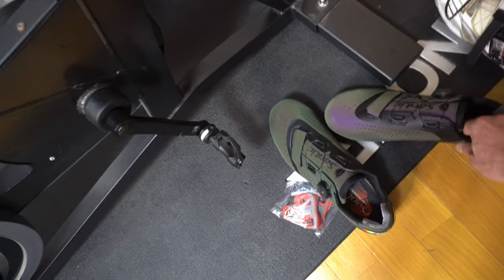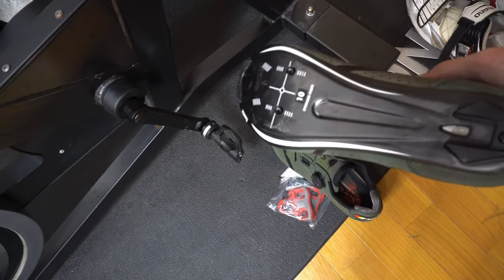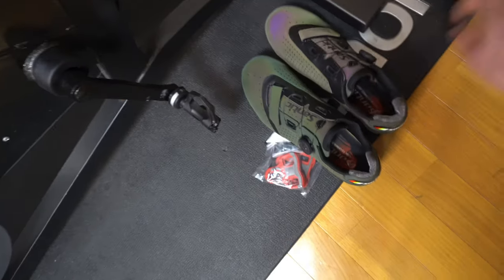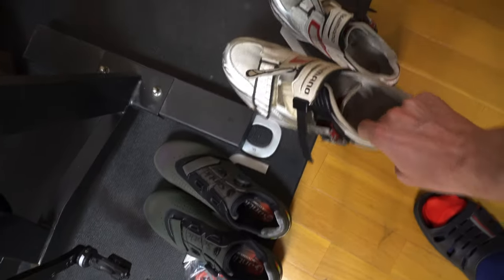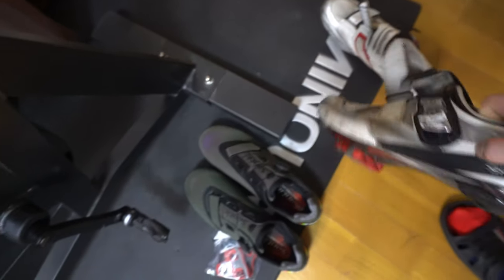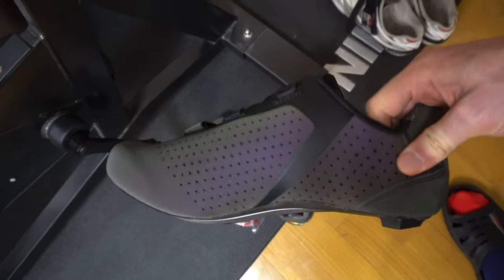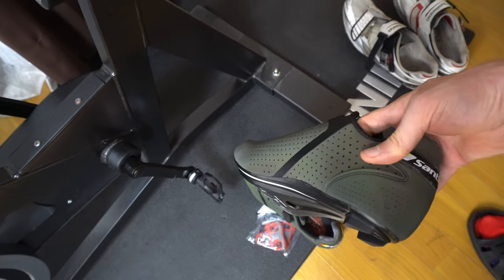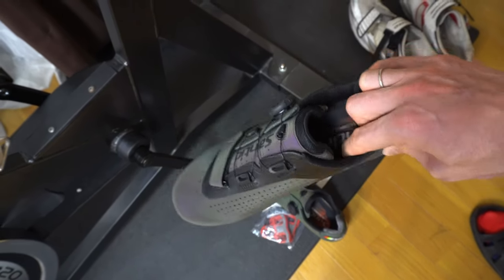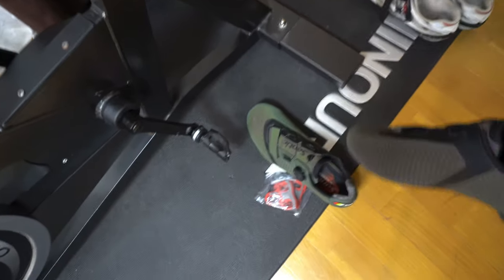These are my new shoes — I just announced on the channel we got a new sponsor, Santic. These are brand new shoes they sent me. I actually haven't put the cleats on yet — we're going to do that today. These are my old pair of shoes right here. You'll notice the cleats on these are pretty destroyed, so it's time for some new cleats and new shoes. These shoes are pretty sick — they're kind of an olive green color, but based on the way the light hits them, they have a reflective material, so they change from green to purple. Pretty cool.